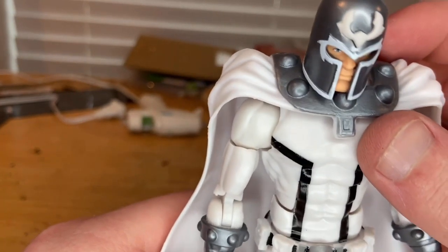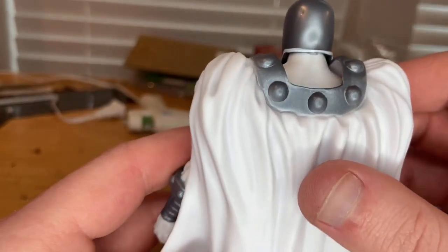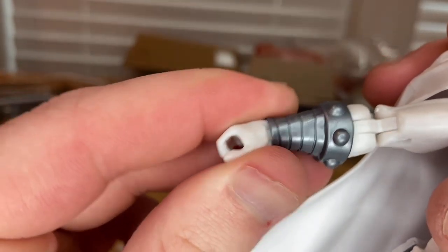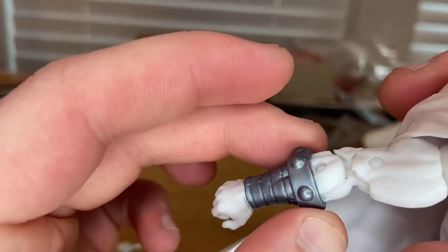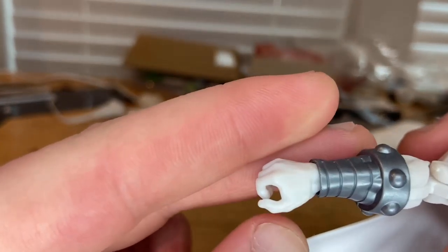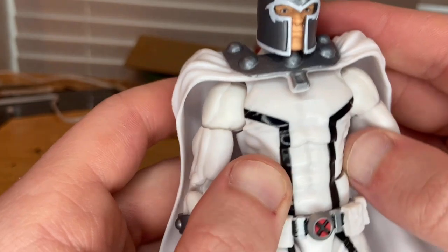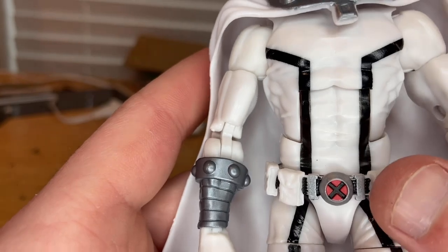I think this is also the same cape sculpt — you get bolts along the cape collar and a white cape that looks really good. Then there's a gauntlet piece on the arm with little bolts around the edge, some rims, and a gripping hand. You also get black lines for extra detailing and a belt with the red X symbol.